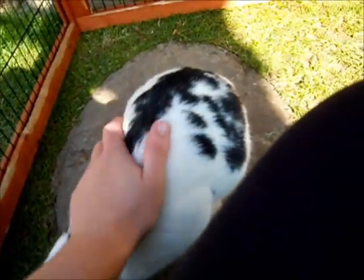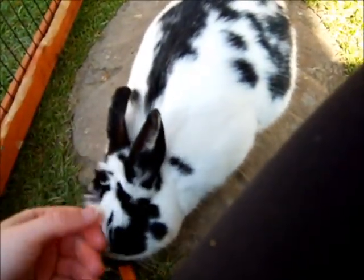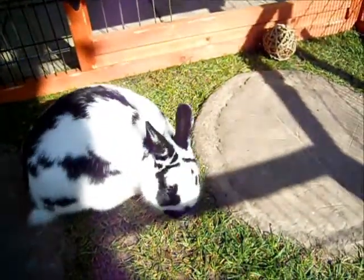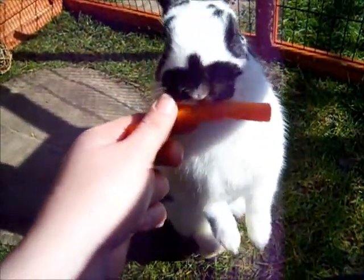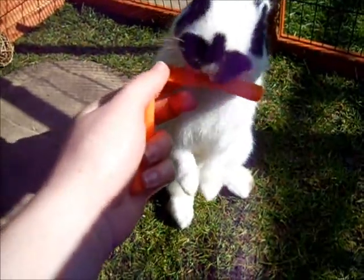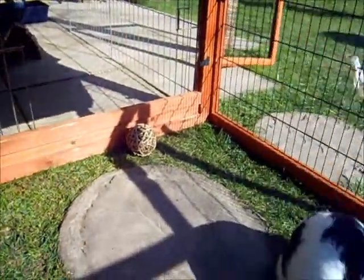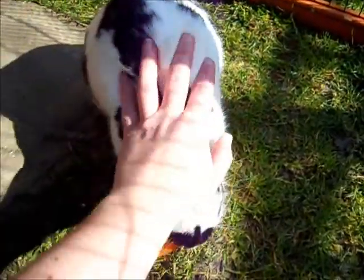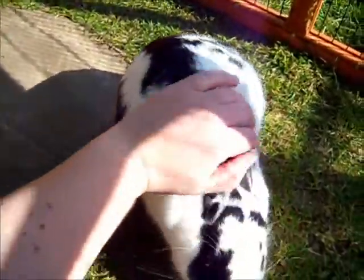I feed them treats and give them lots and lots of strokes. As I said the bonding has been going really well — it's been going on for about a week now. Do you want some more carrots, Speckle? Good boy. Yeah, there's been no fights at the moment luckily. They've been grooming each other, eating together and sleeping together as well.